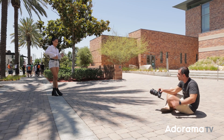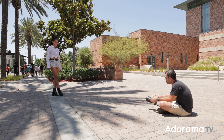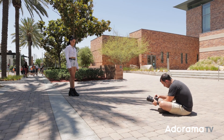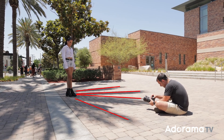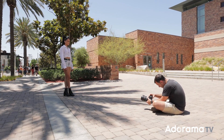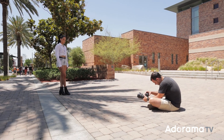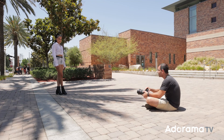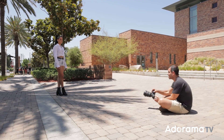Kiara, stand kind of right there, come forward a little bit towards me and a little bit this way. You'll also notice that there's this cool shadow on the ground that I could use to lead into Kiara. Let me check our highlight alert and histogram — we're at 1/2000th, F2, and ISO 100. I'm going to back it up just a tiny bit.